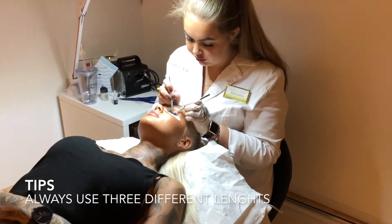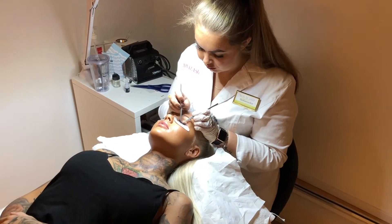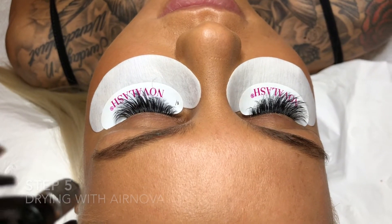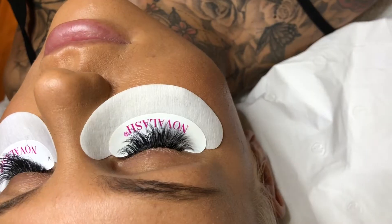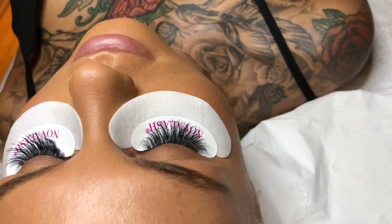Another Novelash trick is to always use 3 different lengths. Now I am drying the lashes with the Novelash Gare Nova. Spray with some water and dry again. Now the lashes are oil and waterproof.